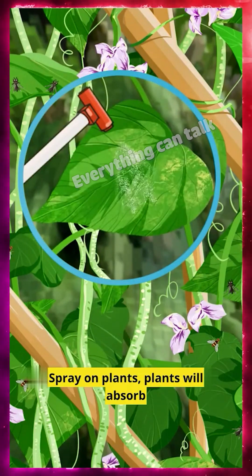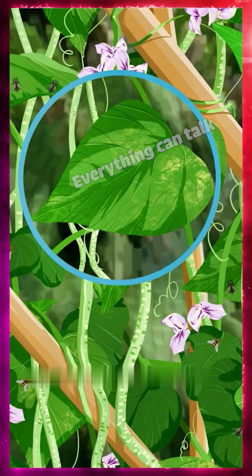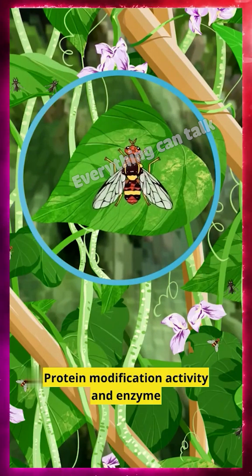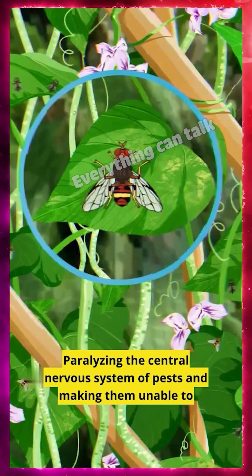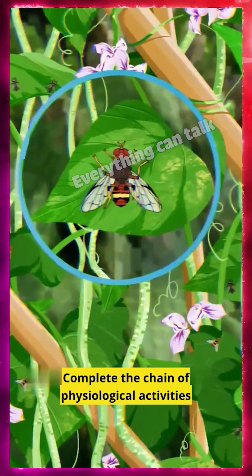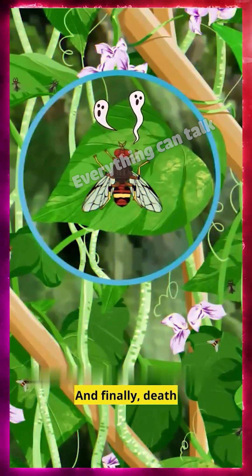Spray it on plants and the plants will absorb it. After insects eat the leaves, it causes protein modification activity and enzyme disruption, paralyzing the central nervous system of pests and making them unable to complete the chain of physiological activities — and finally, death.